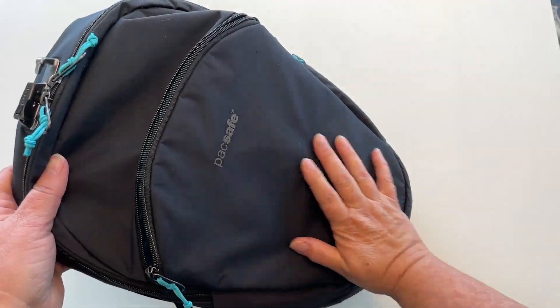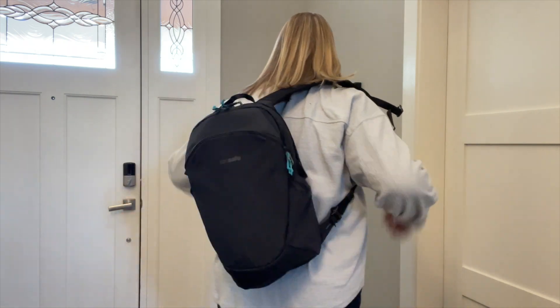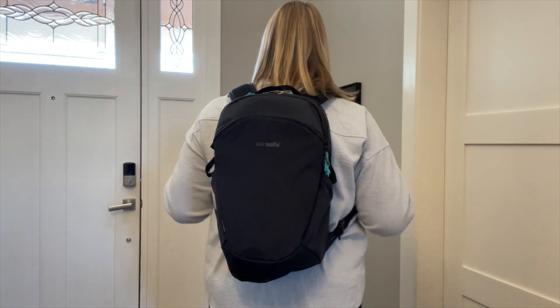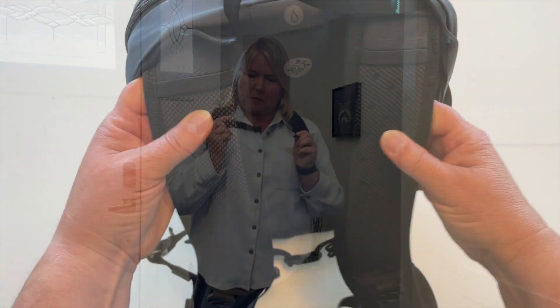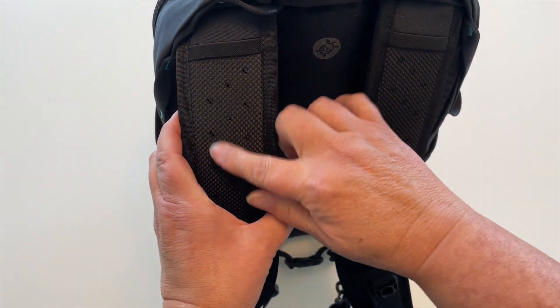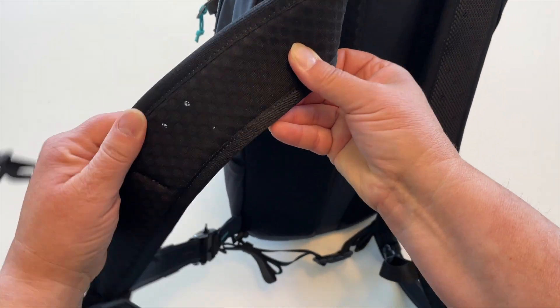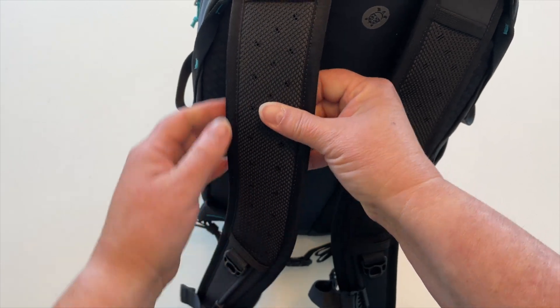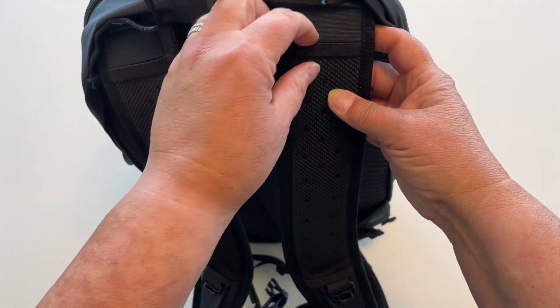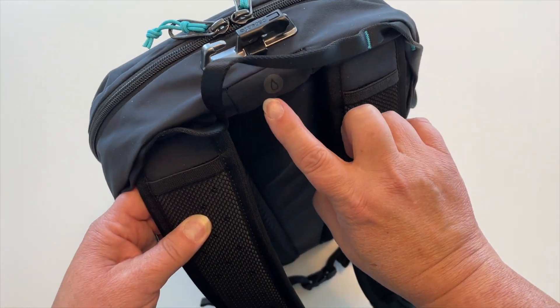There are so many details to this bag that I'm excited to show you. Let's start with the shoulder straps. I love the adjustable length — if you're a tall or bigger person this backpack will work for you, and same thing if you're shorter or a smaller framed person, this bag will adjust to your size. The straps are padded and covered with a breathable mesh where it touches your chest, which is great for taking this bag on day trips in hot places or on hikes. Right at the top you'll notice these elastic belts — these are for holding a water tube for a hydration pack.